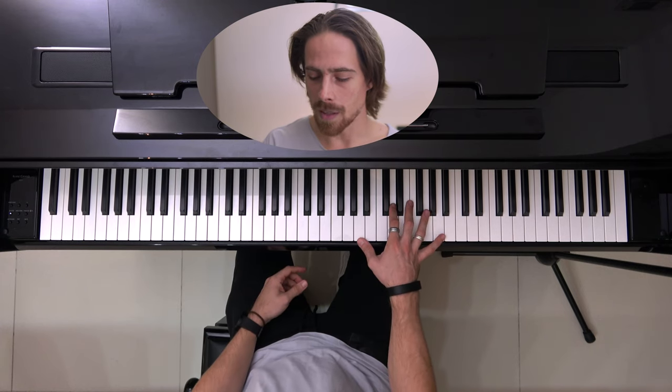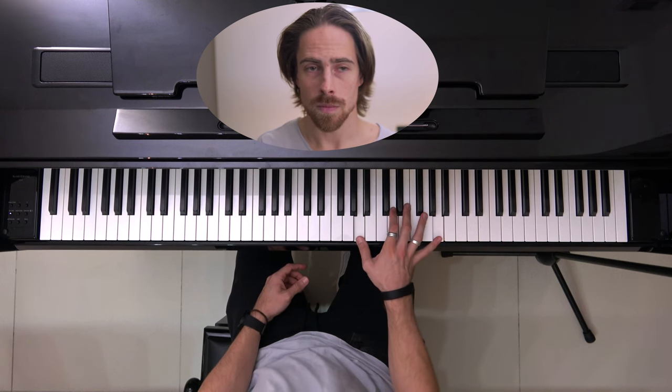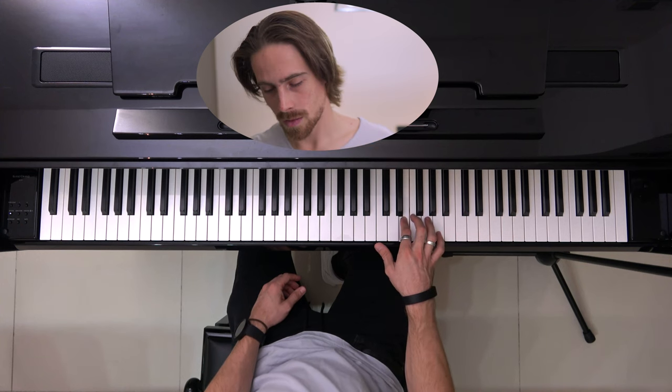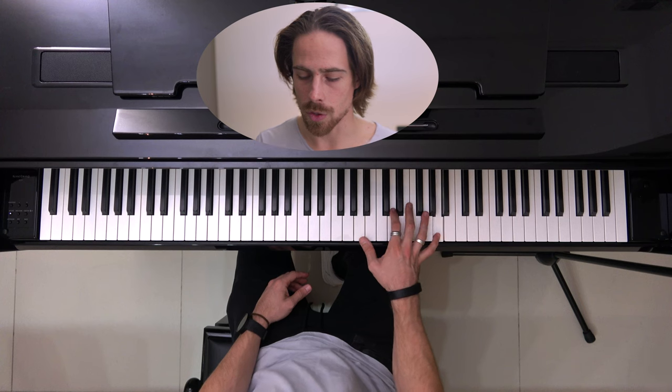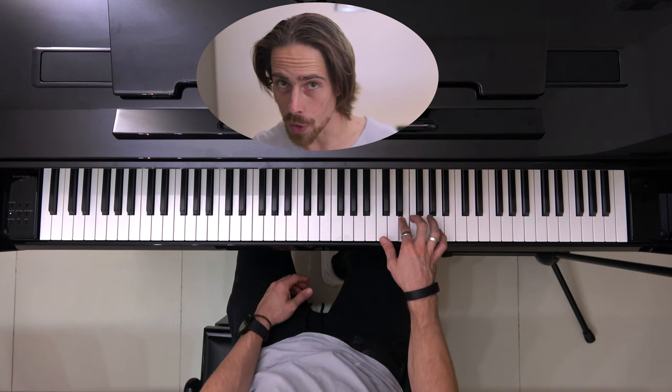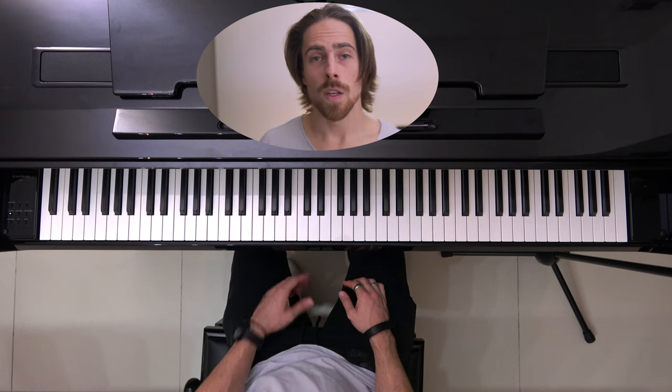But in the second time that you play this, you will not end the same way. The E is on the 1. So it will sound like this: 1, 2, 3, 4, 5, 6, 7, 8, 1. Now let's play the whole thing together — sections 1, 2, and 3 that we covered today.